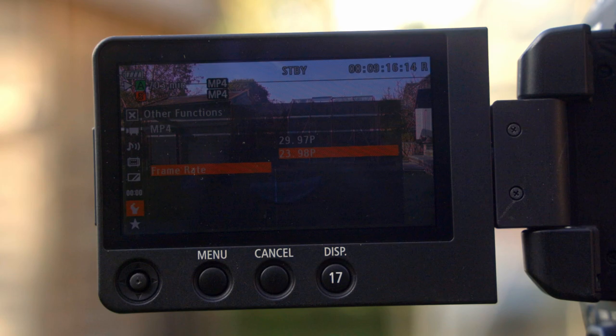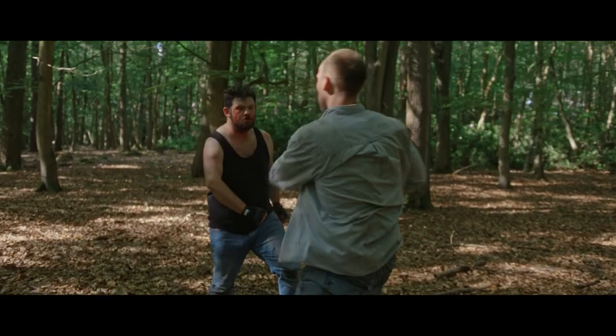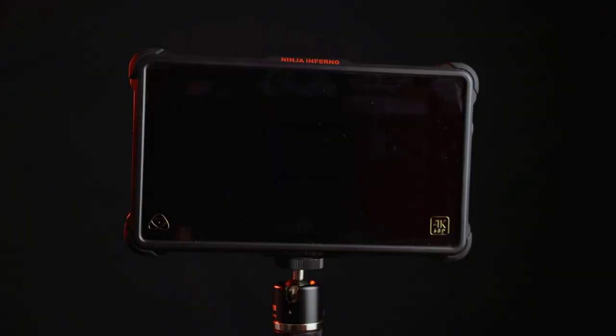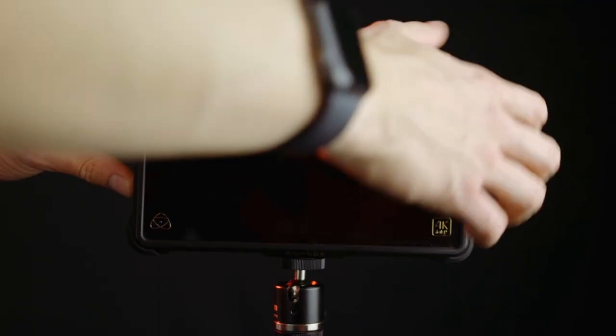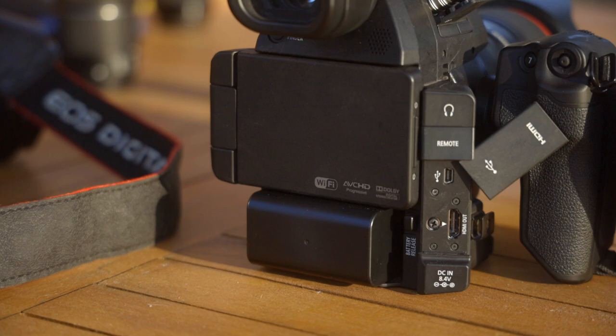When you're recording footage internally, you're limited to 4:2:0, 24 or 28 megabit per second MP4 and AVCHD. This footage is downsampled from the 4K sensor to create 1080p footage. Honestly, I continue to be amazed how high quality such a small file size can be. The C100 is an incredibly efficient camera, but sometimes you just want a little bit more — and that's where an external recorder can come into play. But are they worth using, and what are the benefits?